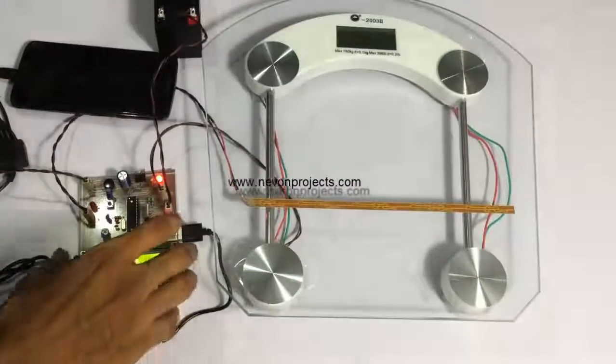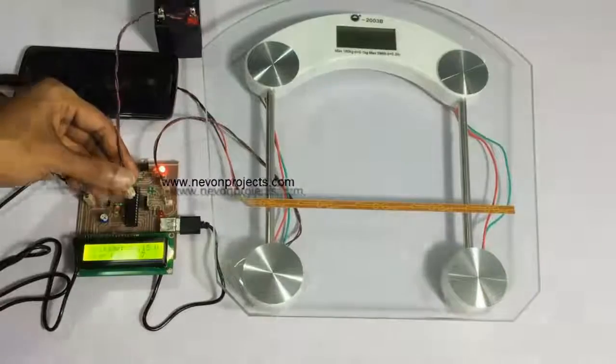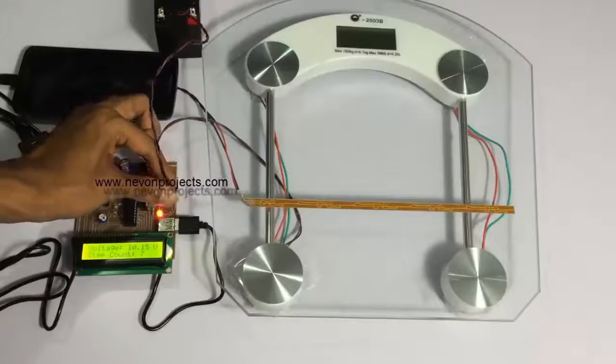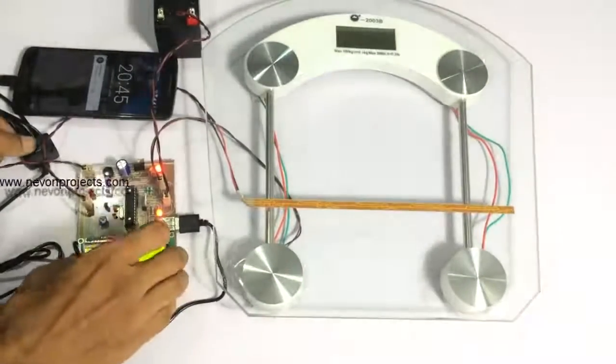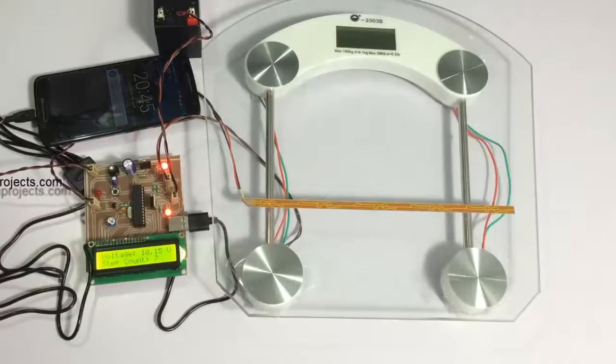Let's disconnect the battery and connect it again to check it. We have disconnected the battery — now let's connect the battery again. As you can see, it has started charging the phone. So the system generates power from footsteps, charges the battery, and when you connect the phone, the charge on the battery is used to charge the phone. This is how the footstep power generation technology works. Thank you.